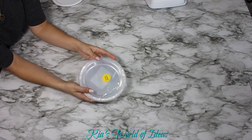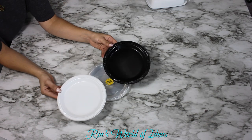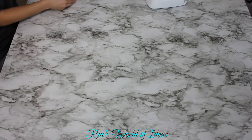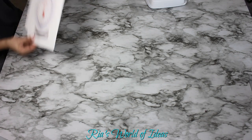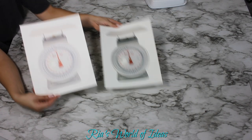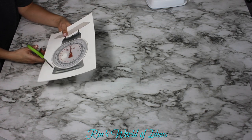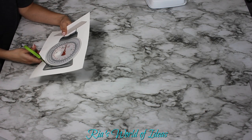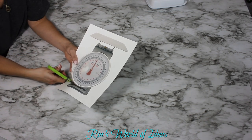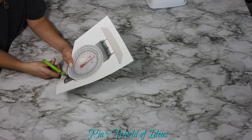I also took these party plates from the party section at Dollar Tree — they're clear, a pack of about 20. I painted one white and one black so it could be the front of the scale where you see the weight reading. I looked online and found two scale designs I liked to cut out for the front. I printed them in two different color tones — lighter for the white scale and more silver-toned for the black and silver one.